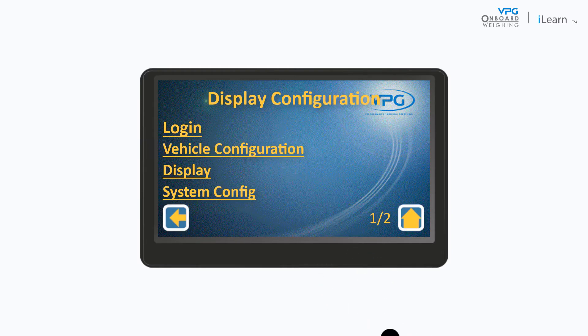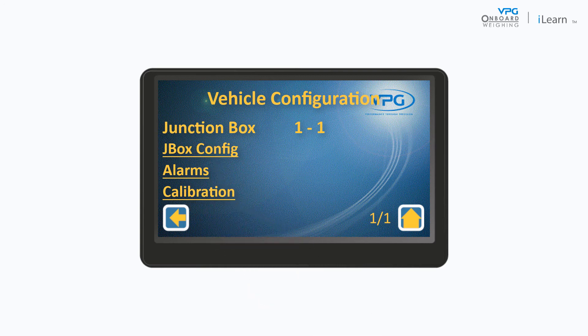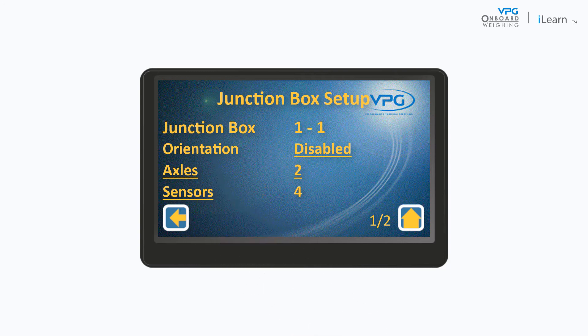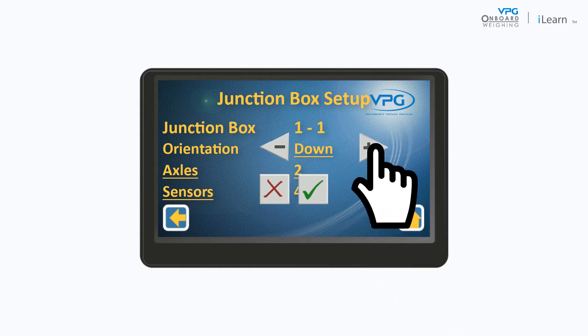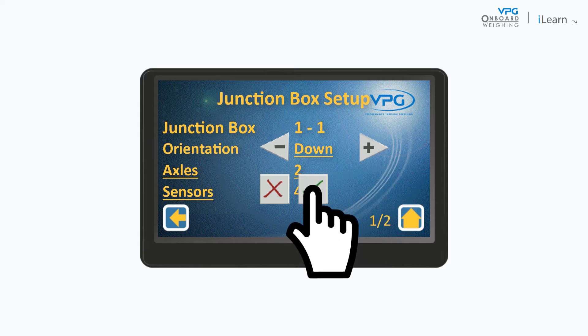Next, tap Vehicle Configuration to show the vehicle configuration menu. Tap JBox Config to show the current configuration of the junction box. Tap the orientation value and use the plus and minus buttons to select the orientation of the junction box — this is the direction that the top face of the junction box is facing. In this example, the junction box is facing down. Tap the tick icon to save the selection.